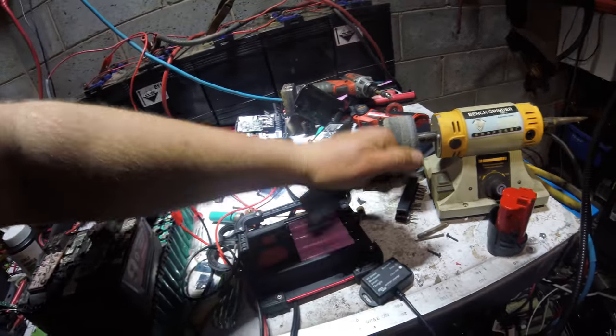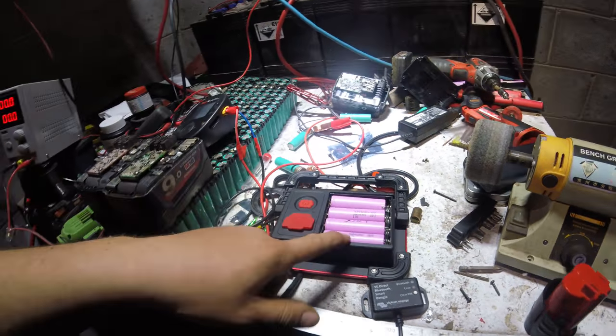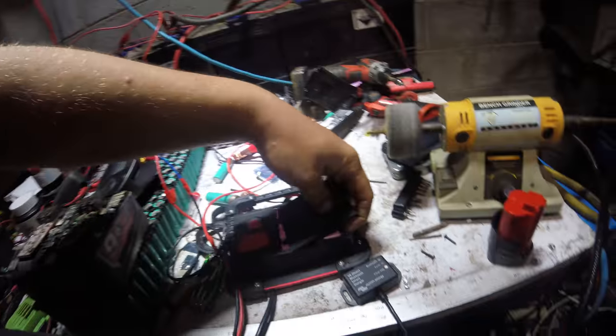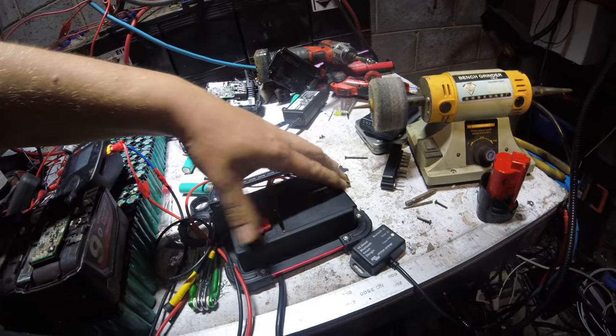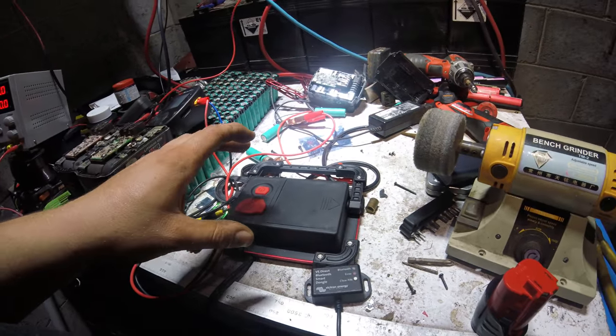The reason this is interesting: four 18650s go in it. I've got Samsung 30Qs in there — they're all about 3000 milliamp hours, awesome batteries. The reason you're going to want all this power is because this is quite a powerful COB LED.